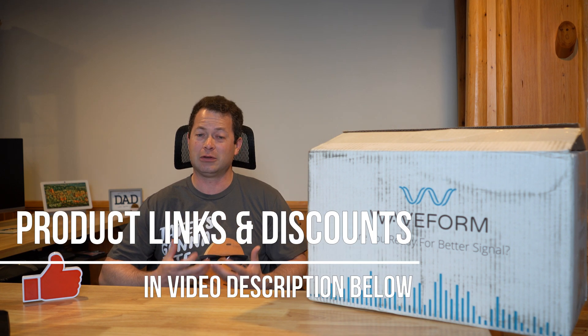Hey everyone, this is Nate and this is the Nader Tater channel. Today let's talk about cell phone boosters. This will work for boosting your cell phone signal, or if you have a cellular-based home internet — which I actually do for Verizon and T-Mobile — this also boosts that signal.